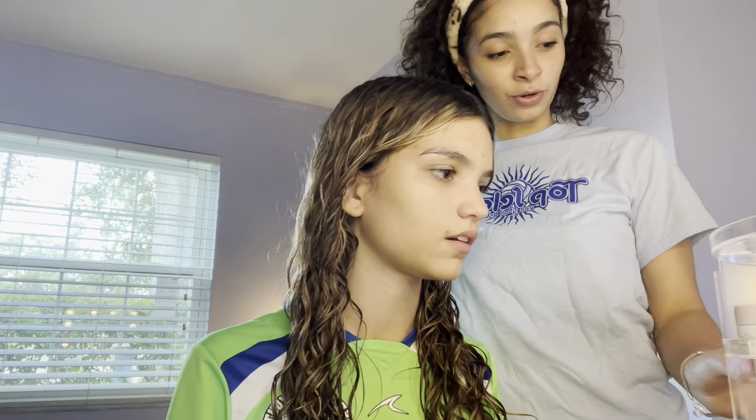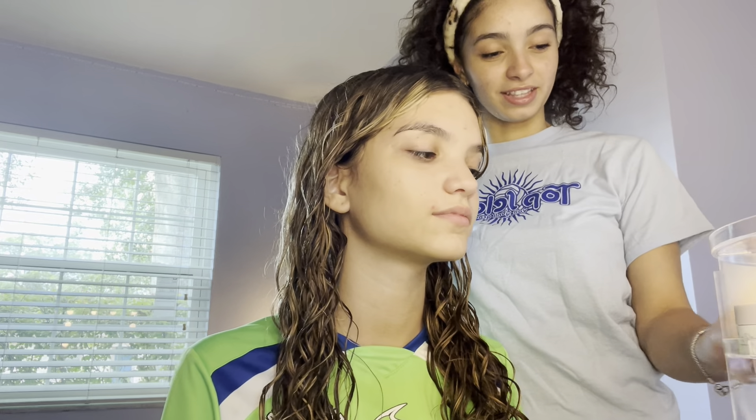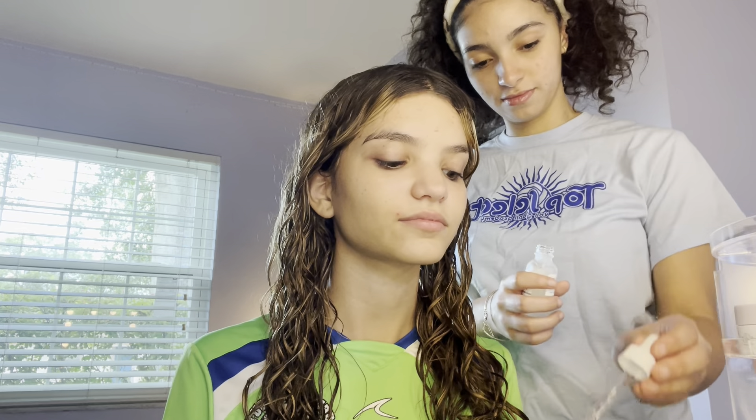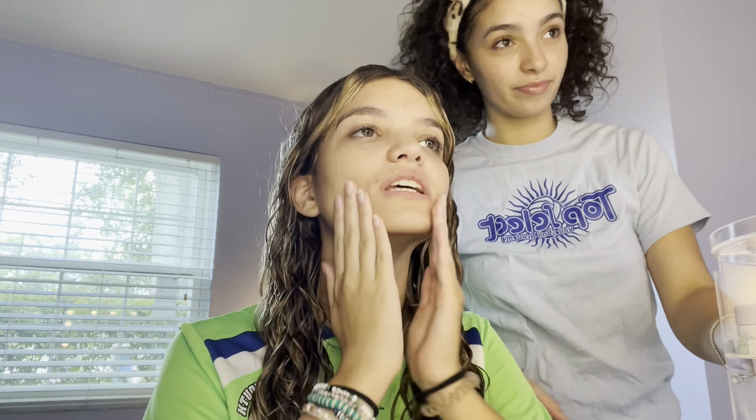I actually did my hair super different today, so we're seeing if it looks good. Now we're going to take these two. I'm going to take this one and put a little dot on. Nope, that's more than enough — sorry, I'm overusing products. You're going to rub that in.